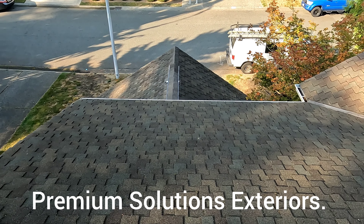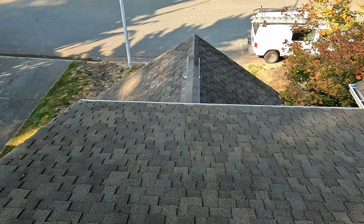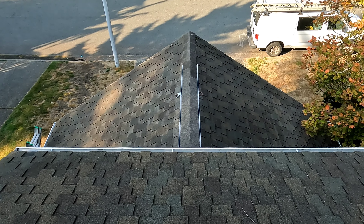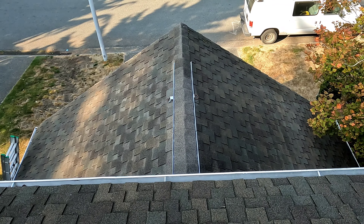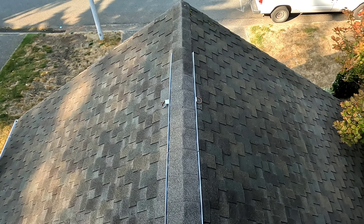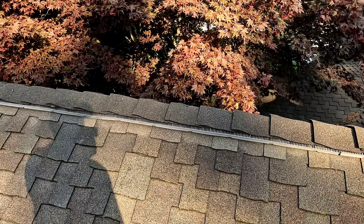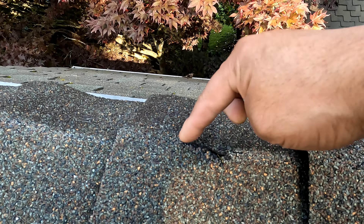Welcome to another episode of Premium Solutions Exterior. Today we are in the mill area. We are about to do some repairs, some roof and gutter cleaning, some soft washing in this home. We also want to do some chimney repair, which I'm going to point out. First, I would like to show you what I'm going to do.